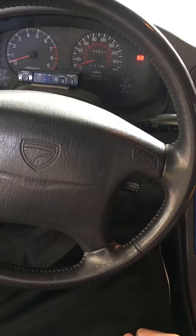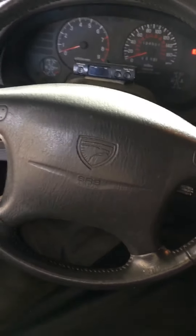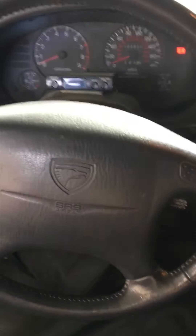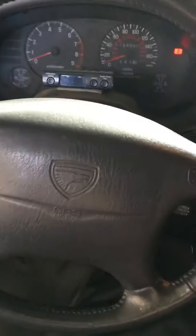Alright, just recently installed my cat-back Megan Racing Exhaust. Everything's a direct fit, direct bolts on. Let me fire it up so you guys can hear.